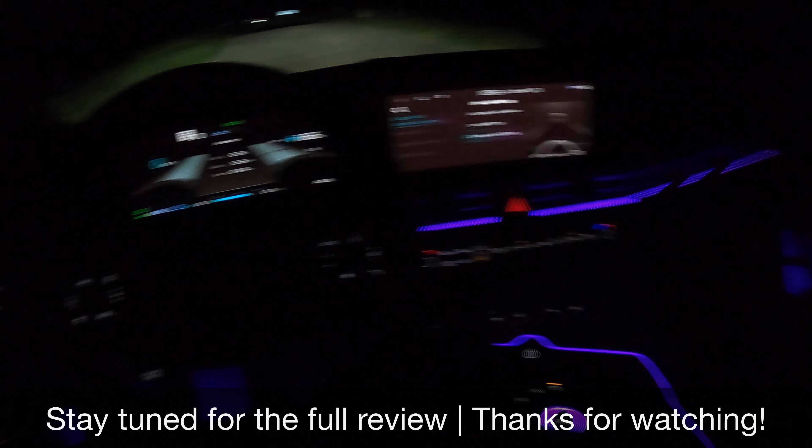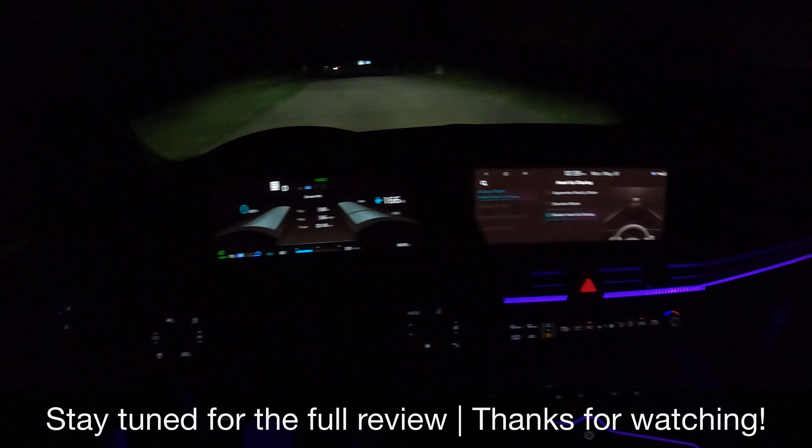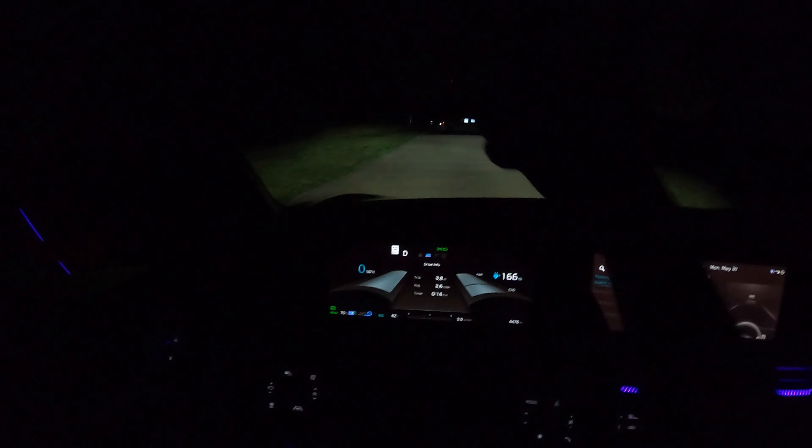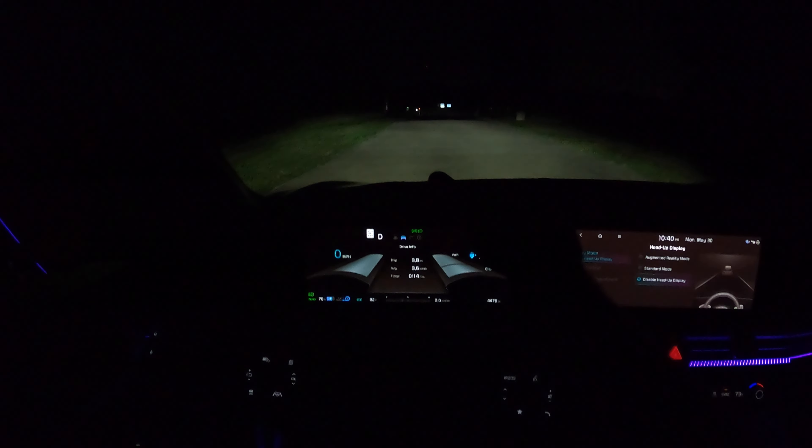I definitely like the ambiance in here and the different ambient light colors you can choose. Leave your thoughts below, and if you liked this video be sure to watch the full review, leave a thumbs up if you enjoyed it, and have a great night.